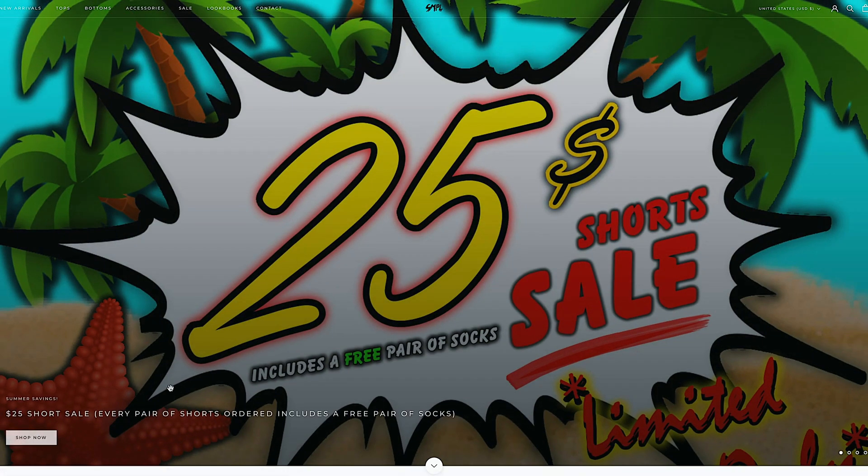Before we get into the video, $25 Summer Shorts is live right now on Sample Industries. $25 shorts with free socks — every $25 short you buy, you get a pair of free socks with it.